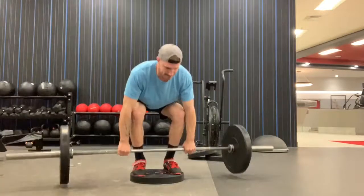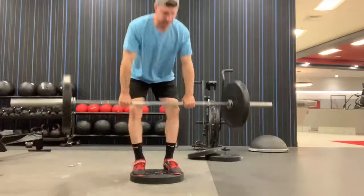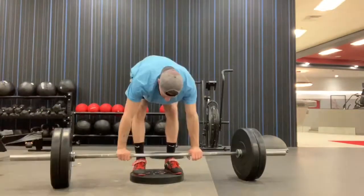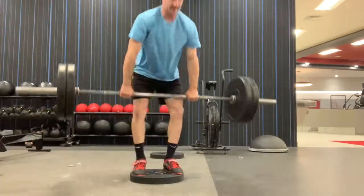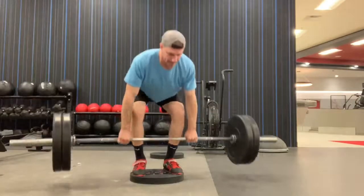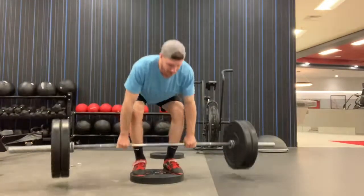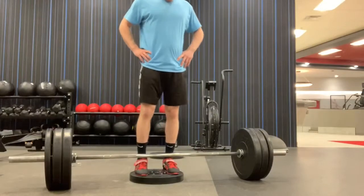Here we see that classic double overhand grip. Deadlifting is great for building grip strength and nervous system stimulation. So here I'm just going to be working up — these are deficit deadlifts, and that's a really great way to enforce positive deadlift patterning. You're forced to sit your hips down, you're forced to keep those knees out, doing sets of 5, sets of 10, even triples.